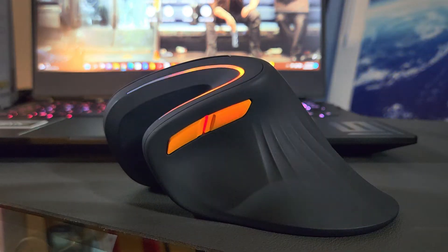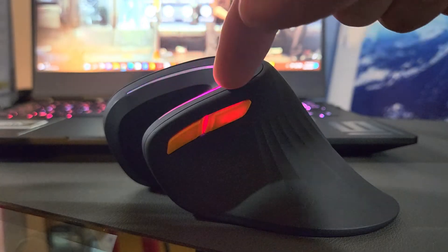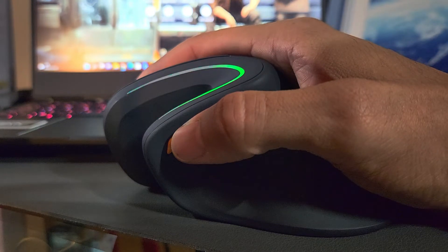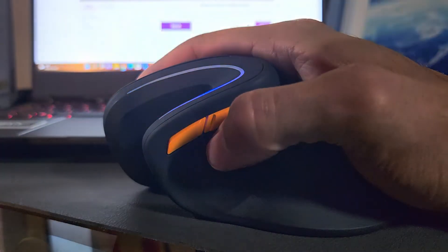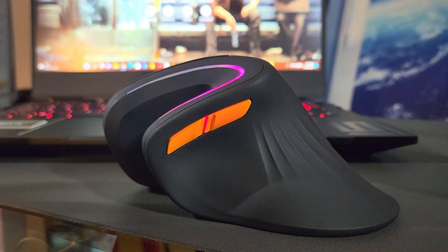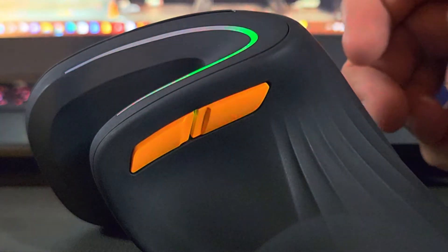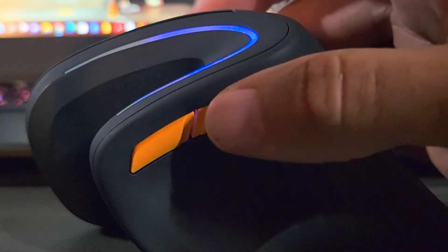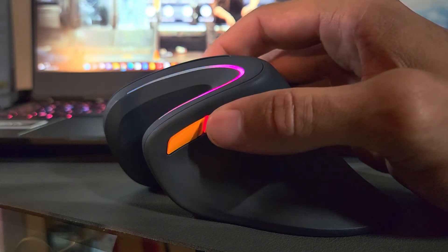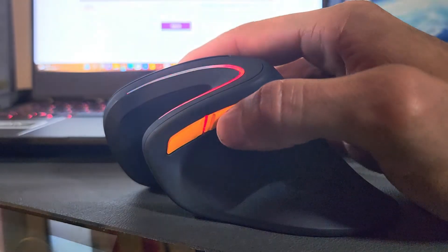On the inside of the mouse we have color-coded orange buttons for forwards and backwards navigation. A quick test on the HP Omen 16: tap forward and it takes us to the forward page, tap backwards and it returns to the previous page. The buttons have a small gap between them so they're easy to feel out, the travel is nice, and there's good click feedback.